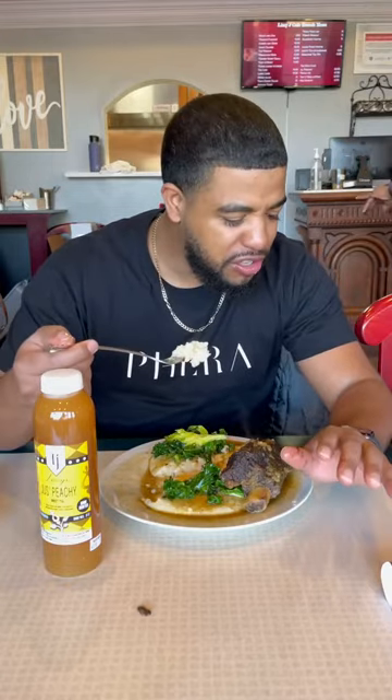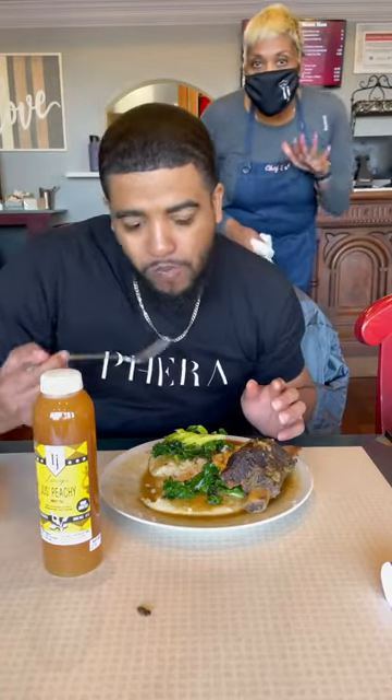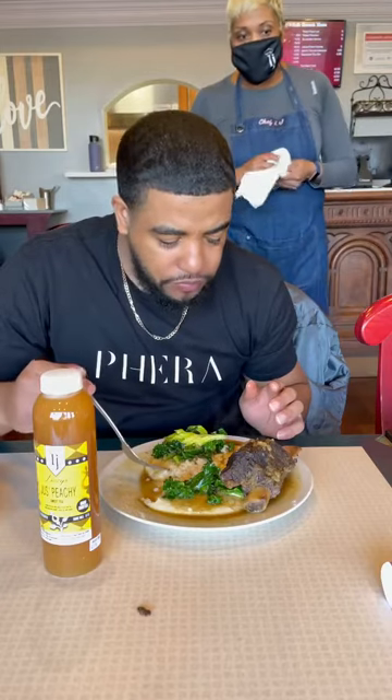I've had grits but never like this. What type of sauce is this? It's homemade — a little sage and rosemary. I'm in awe, I can't even think right now. It's sage, rosemary, a little thyme, and a reduction from the merlot — that's what you're tasting.